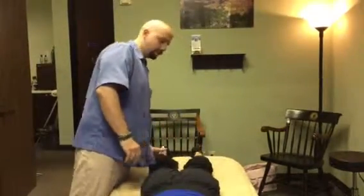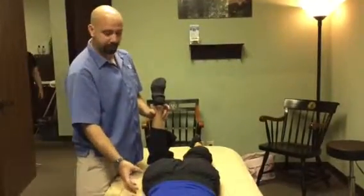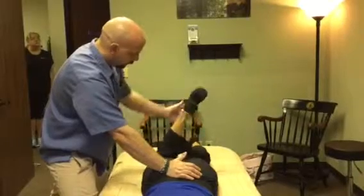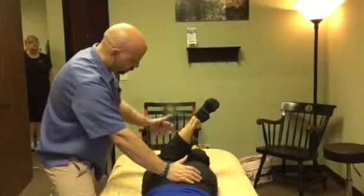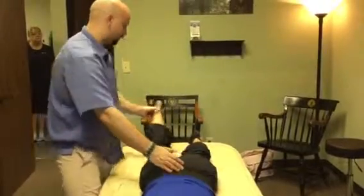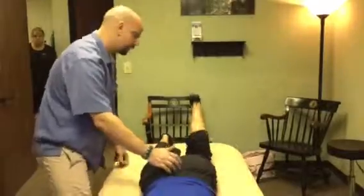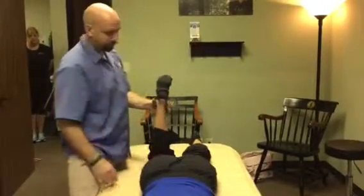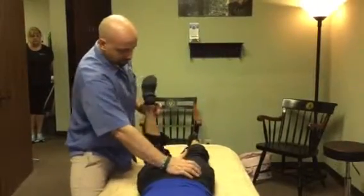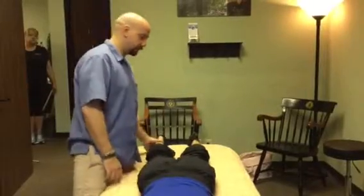Next we're going to test the TFL, glute minimus, and glute medius anterior fibers — their ability to lengthen — by doing external rotation. Those muscles perform internal rotation. We have Cindy bring her leg in; she has about 40-45 degrees range of motion, but she should be closer to her tibia touching the other leg, so she's actually a little restricted there. We repeat on the other side. We want to pay attention to the pelvis: if Cindy tries hard enough, the hip starts to come up into rotation, and that's not what we want. Feeling for where the hip starts to rise, we can see the right side is definitely more restricted.